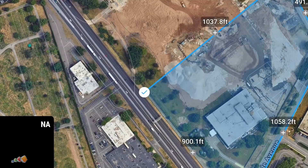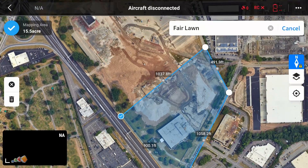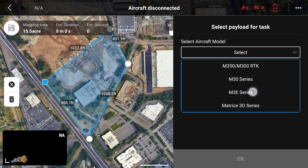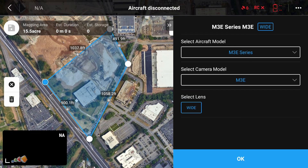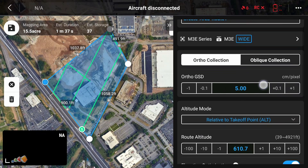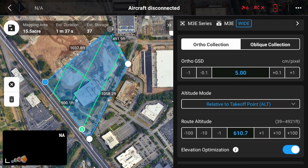If you put a marker in the wrong place, you can easily touch and hold it and drag it to where it needs to be, or delete it using the trash can icon on the left. When you're done, click on the blue checkmark on the last marker you created. You'll be asked which drone and payload you're using, so enter those details and click OK. The mission will be created — note that it often creates routes with an altitude over 600 feet, so you will almost certainly have to adjust that.